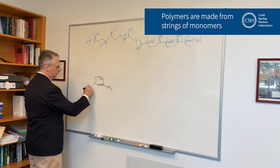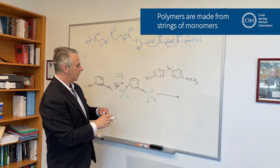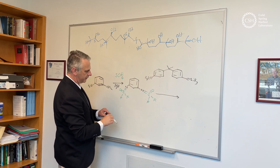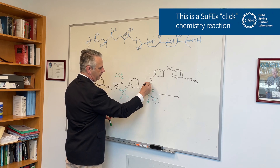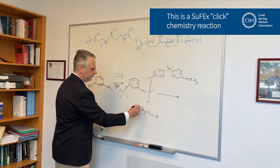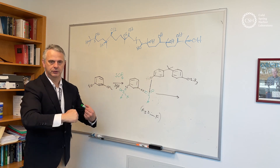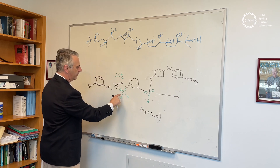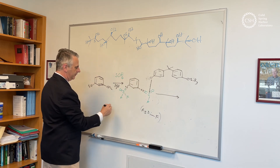We're going to react this monomer with this monomer. What's going to happen is you're going to exchange this fluorine with this silicon group, and we've now made a bond between the oxygen and the sulfur. Because we've got another oxygen-silicon bond here and another sulfur-fluorine bond here, the same thing is going to happen.